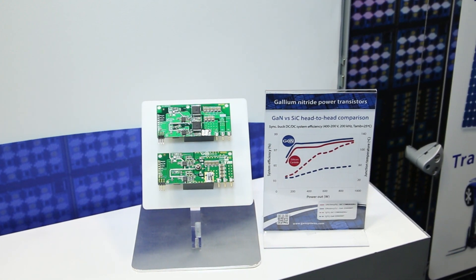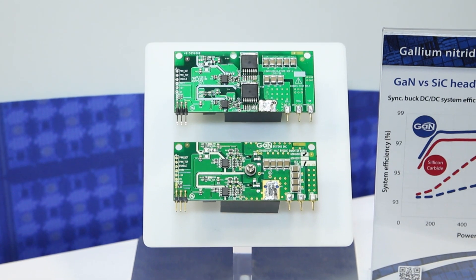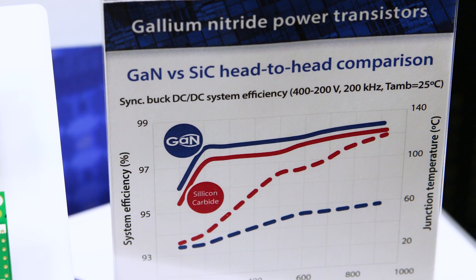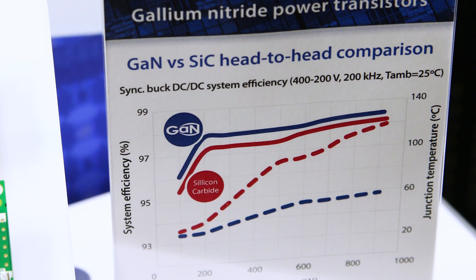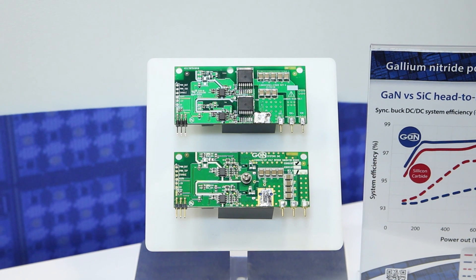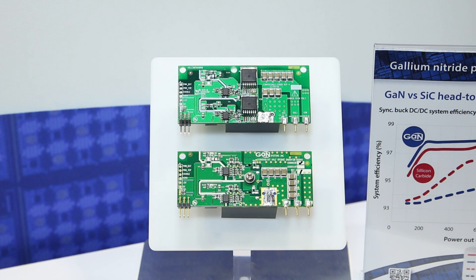What we did is we wanted to take a really good example — apples to apples — a fair comparison where we did everything right: the best layout, the same board. We took our daughter card design which has a half bridge of GaN transistors, 650 volt transistors, with the drivers and all the associated electronics to make it work. Then we reproduced that same board in silicon carbide, so we could do a side-by-side, apples-to-apples comparison.